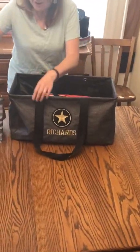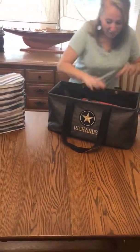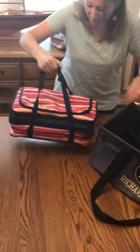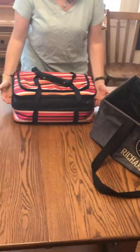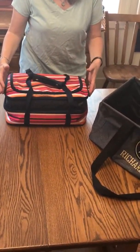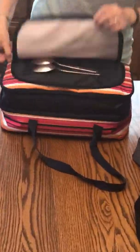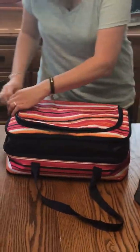Inside my large utility tote, I've got a perfect party set. The perfect party set fits two 9 by 13 pans, so it's great for keeping your hot items hot and your cold items cold. It's got a little pocket on the top so that you can put the utensils right in there, so you don't forget to bring those.